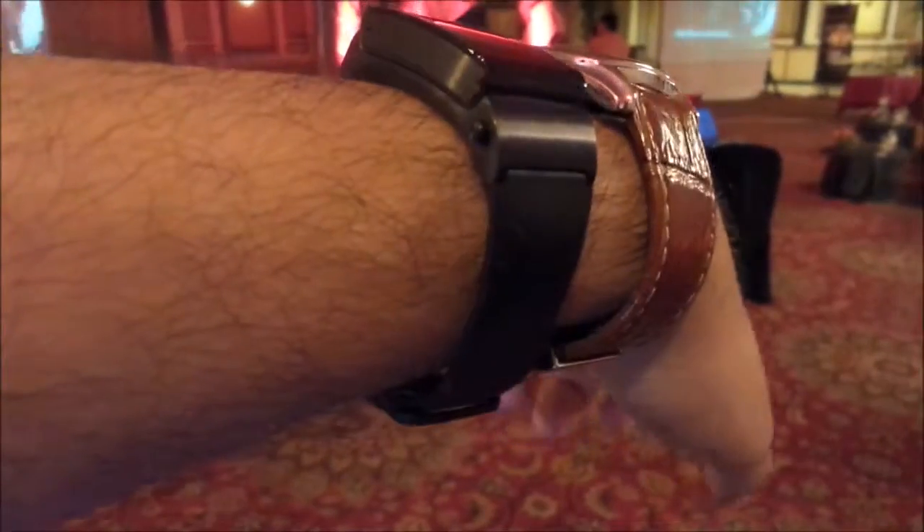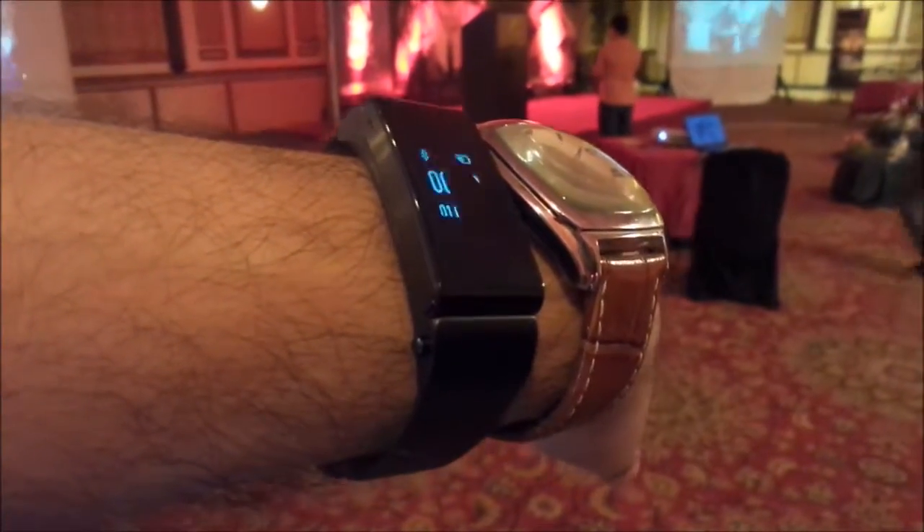The watch comes in two different types of straps — one is a rubber strap, which is the one we are wearing, and another in leather as well.